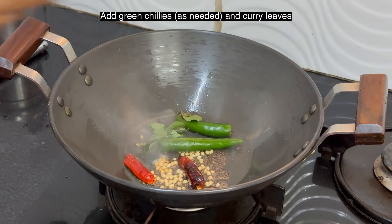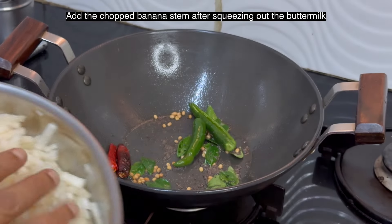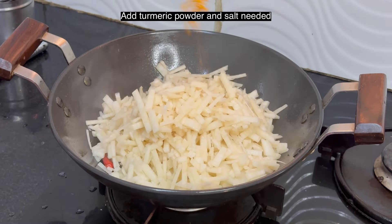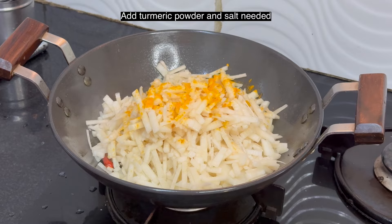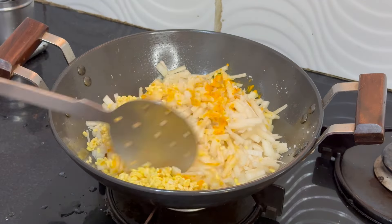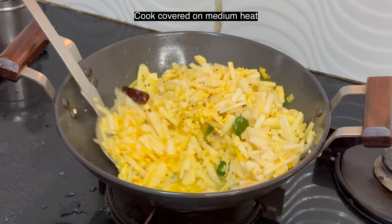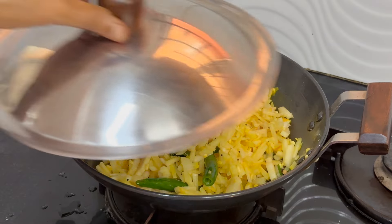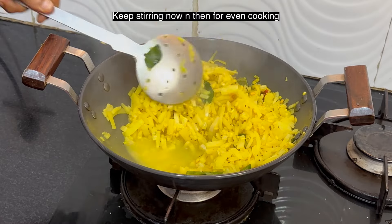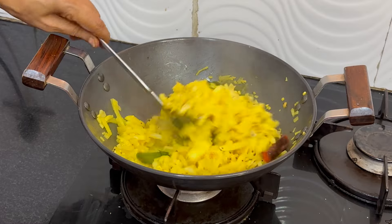Add two green chillies and curry leaves. Add the chopped banana stem after squeezing out the buttermilk. Add half teaspoon turmeric powder, salt to taste, and the soaked mung dal. Add a little water and mix well. Cook covered on medium heat, stirring now and then for even cooking. If needed, you can add water.